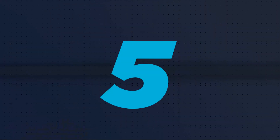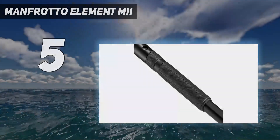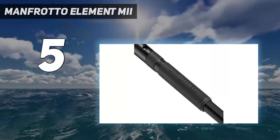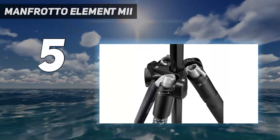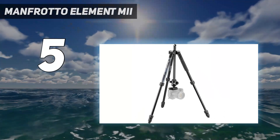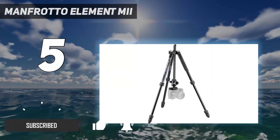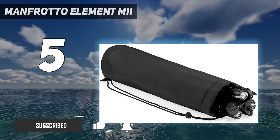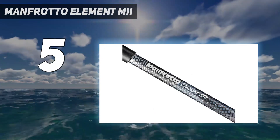Starting at number 5: the Manfrotto Element MiI. The Manfrotto Element MiI is a fantastic entry-level tripod that's ideal for hobbyists, beginners, or anyone on a tighter budget. It's a lightweight aluminum build that is easy to set up and operate, and has an attractive pattern design on two of the legs, with the third leg being encased in a rubber grip for easy carrying.